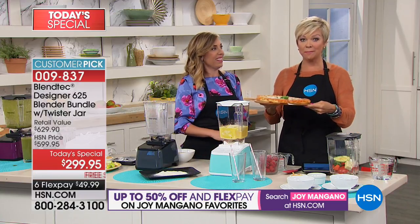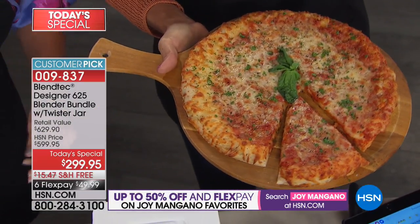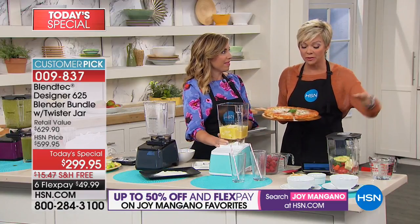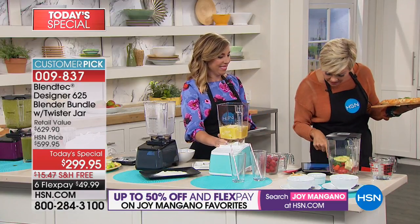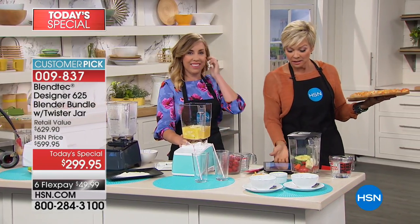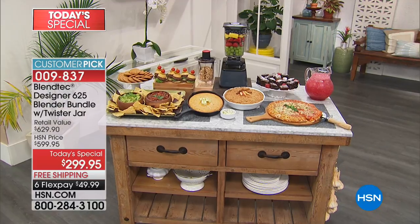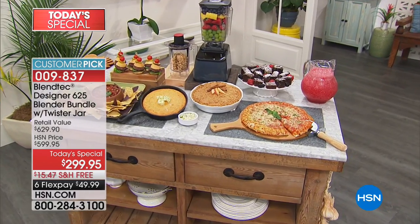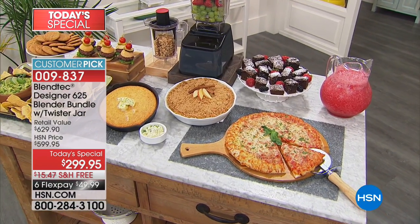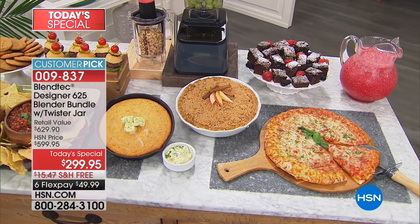Gary on Facebook is asking if you can make doughs — and yes, you can. This pizza dough was made in the Blendtec blender. We're going to talk about brownies and cookies and all the other things that you can do — you can actually replace your food processor. Pizzas and pies and cornbreads. Desserts. Soup. Ice cream. One appliance. One blender. It should be called a Blendtec do-everything, a Blendtec help-you-out.